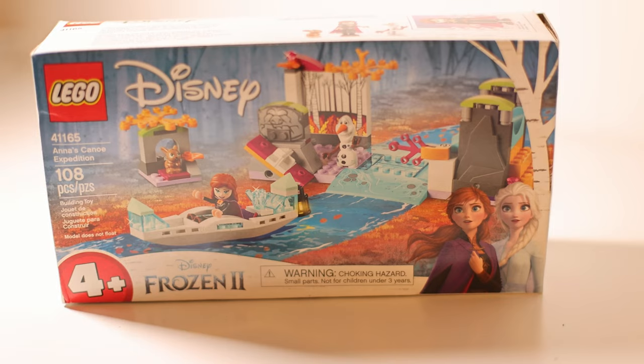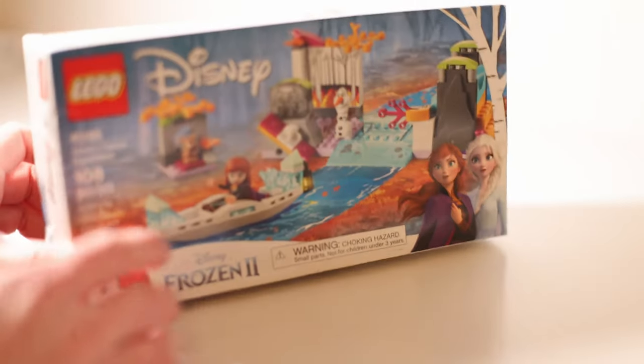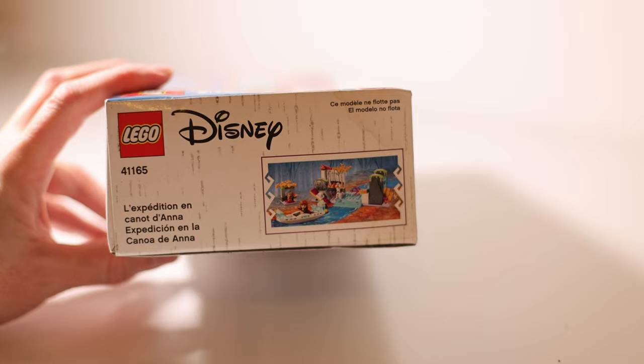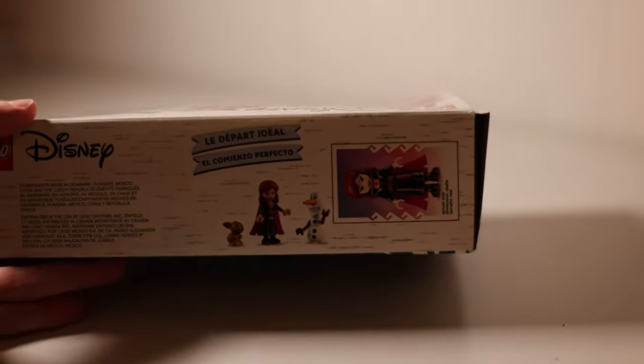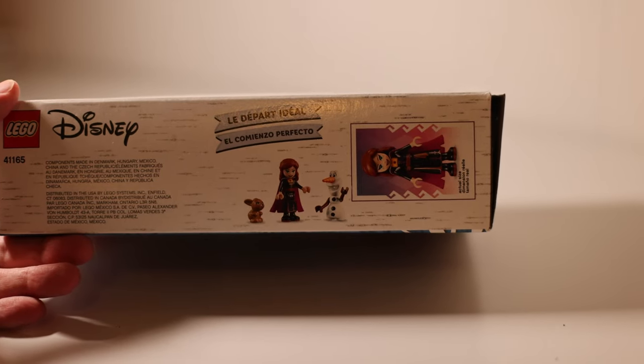Here's a quick little unboxing video for this Disney Frozen 2 Lego set, set number 41165. It has 108 pieces — it's Anna's Canoe Expedition. In the box you're going to get Anna, Olaf, and a couple of furry friends. On the side it shows what the diorama looks like, and on the top it shows Anna, Olaf, and what looks like a little rabbit.